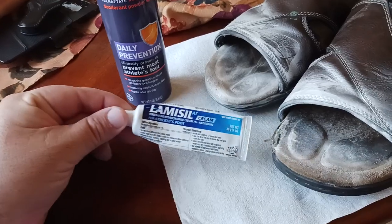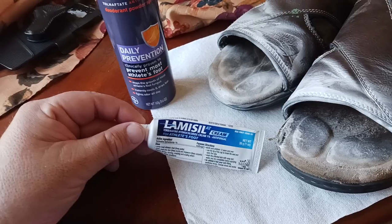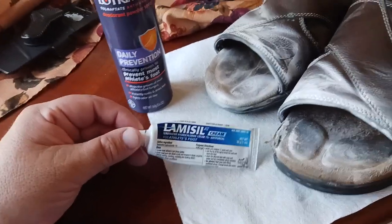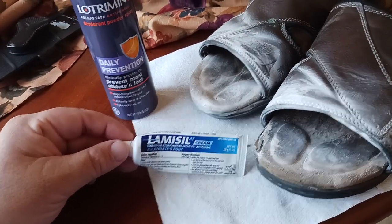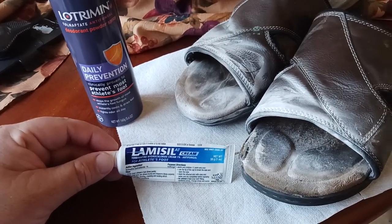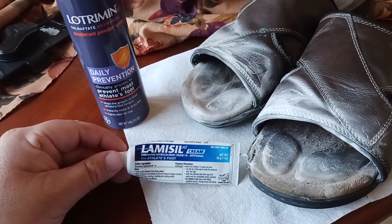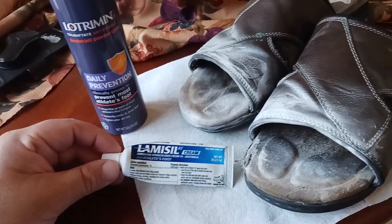This would go in my armpits if I got it there. I got it twice in my armpits. I don't know why — I change my shirt regularly, I take a shower every day, sometimes two showers every day. I think it's just the funky bacteria that's growing at the gym. You put your shirt on the counter or on the bench where you're changing in the locker room, and who knows what gets on it.